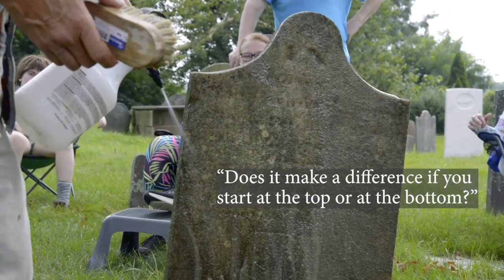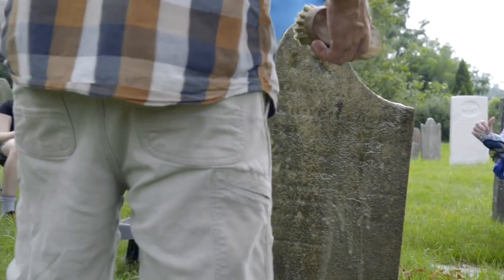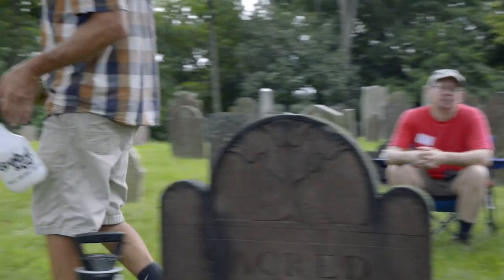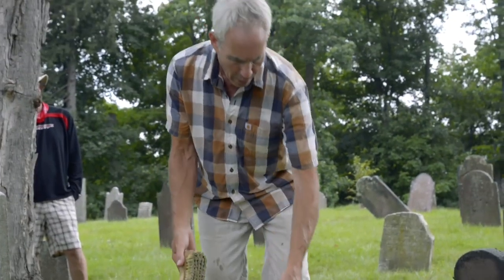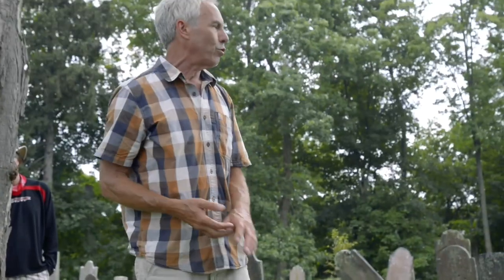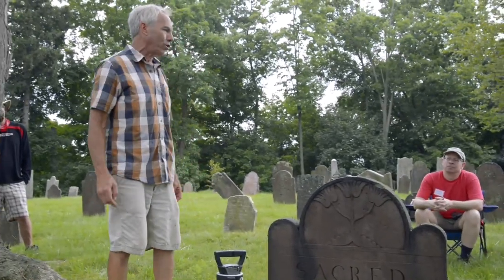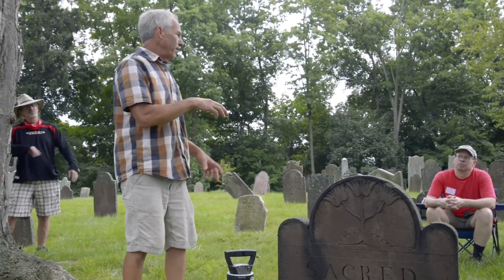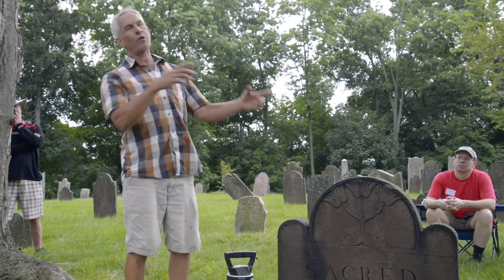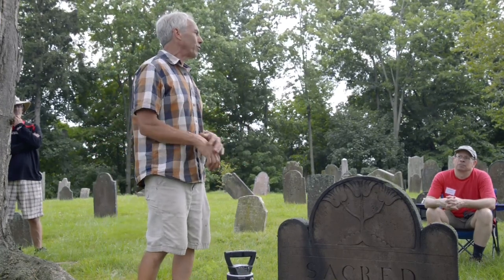Question: Does it make a difference if you start cleaning from the top or bottom? The reason you'll hear to clean from the bottom up is with a different cleaner in a different situation. The short answer when cleaning gravestones with D2 is no — that information comes from a different subject with a different cleaner.